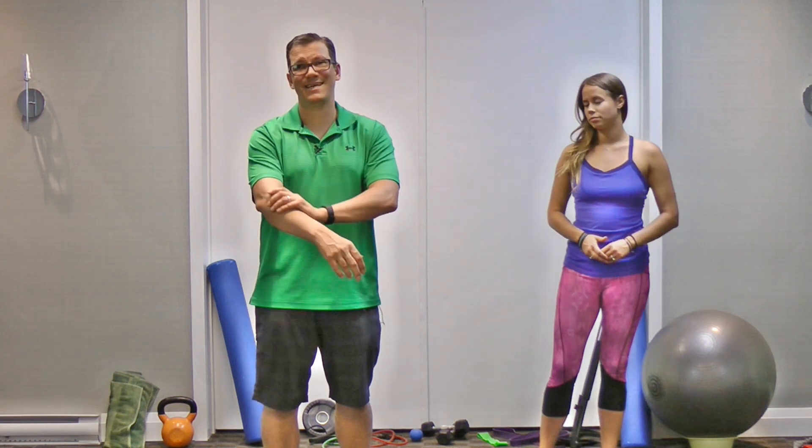Also look throughout the day at what other power grips you're doing and eliminate them where possible. A power grip is similar to how you grip a badminton racket — if you have right-sided elbow pain, can you use your left hand more for daily tasks to decrease the stress on the right side and give that elbow joint a break?